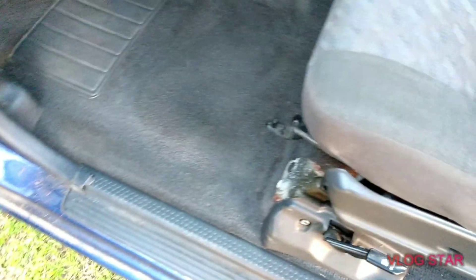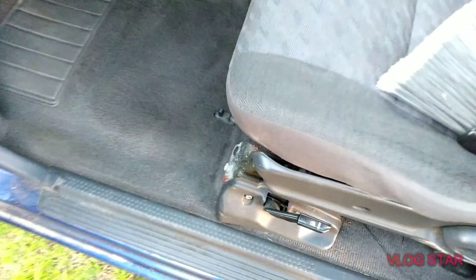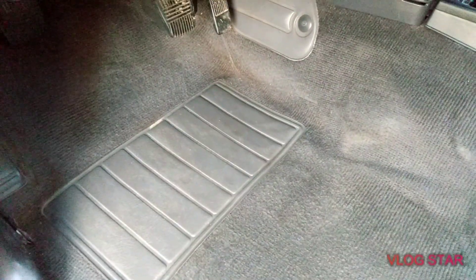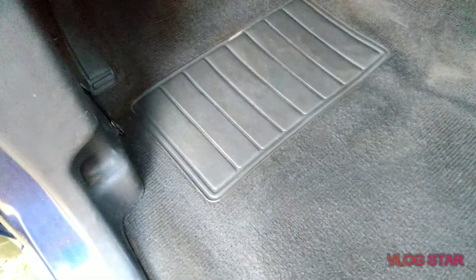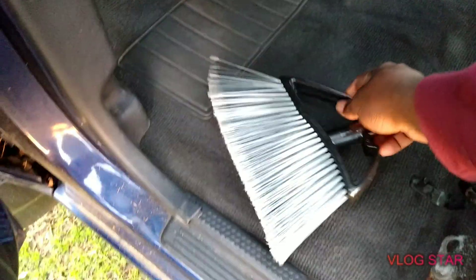As you can see, doing a pretty good job here — check that out. My carpet's looking all good. Y'all saw the trash I pulled from under the accelerator pedal and in the corner right here, pulled a lot of trash out. It works. Can't complain — it's a Dollar Tree brush and it did the job.